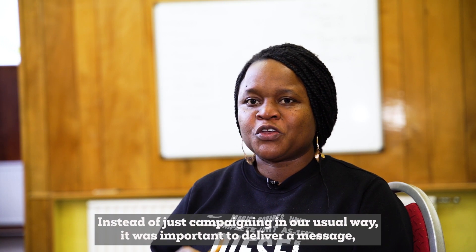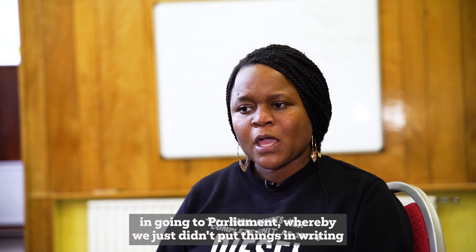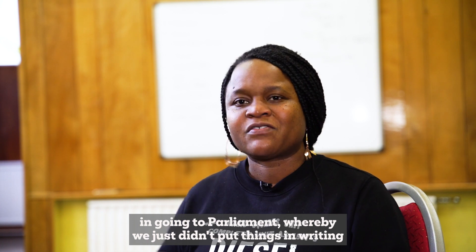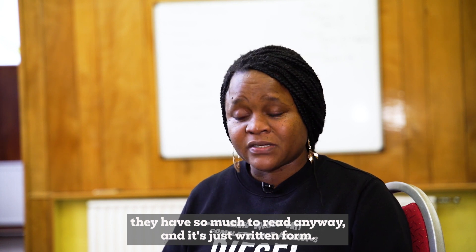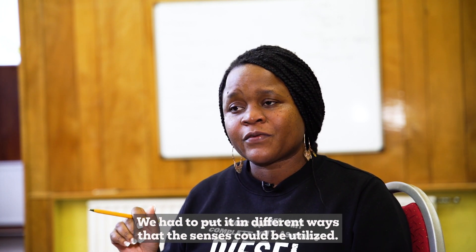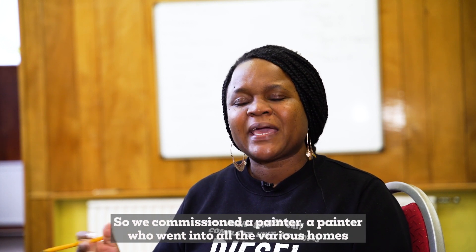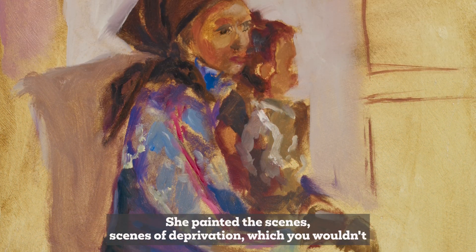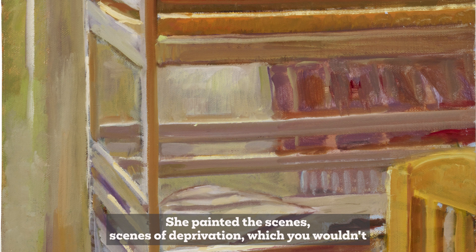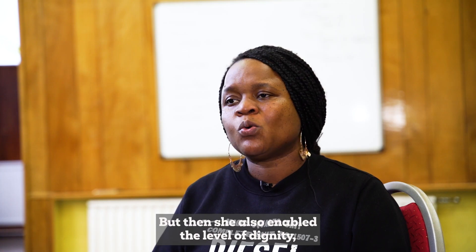Instead of just campaigning in the usual way, it was important to deliver the message going to parliament in a different form — not just in writing, because parliamentarians have so much to read. We had to engage the senses, so we commissioned a painter who went into the homes of our members at Mummy's Republic. She painted scenes of deprivation you wouldn't naturally see, but she also enabled a level of dignity, which is really important.